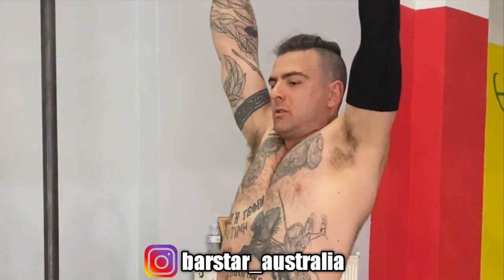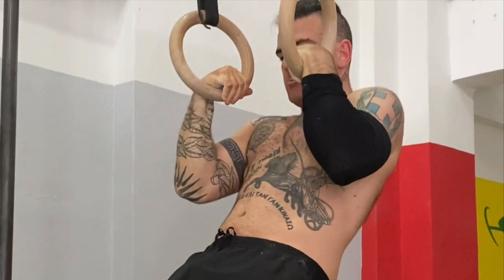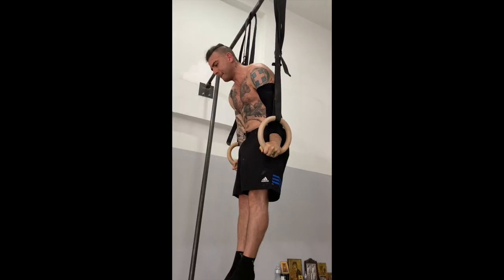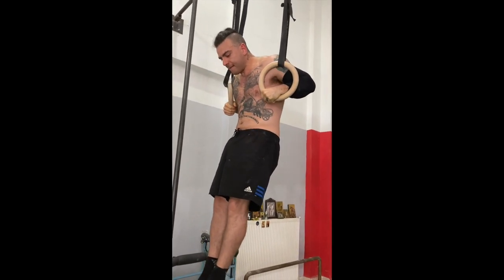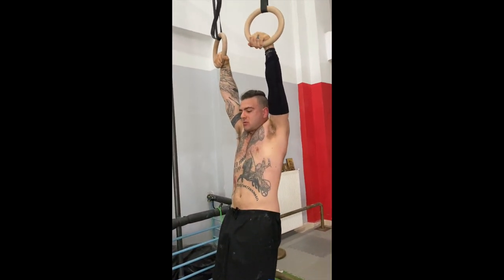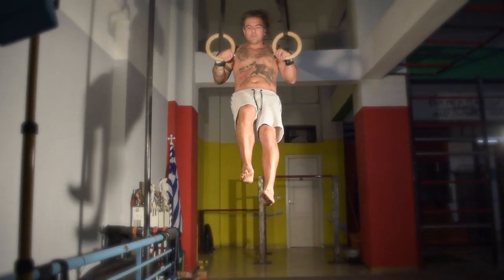Once you have mastered all these technical portions through consistent practice, you will then find it effortless to perform a strict ring muscle-up all the way up and all the way down. The muscle-up can become a real fun exercise as you will also be able to perform the walking muscle-up variation.